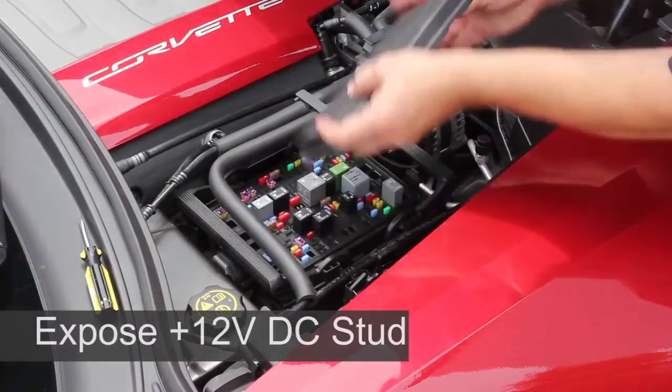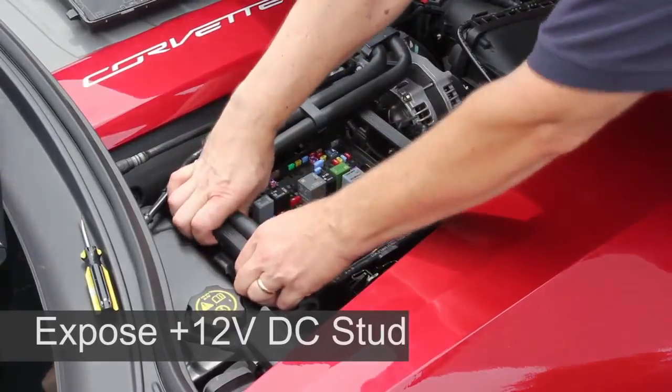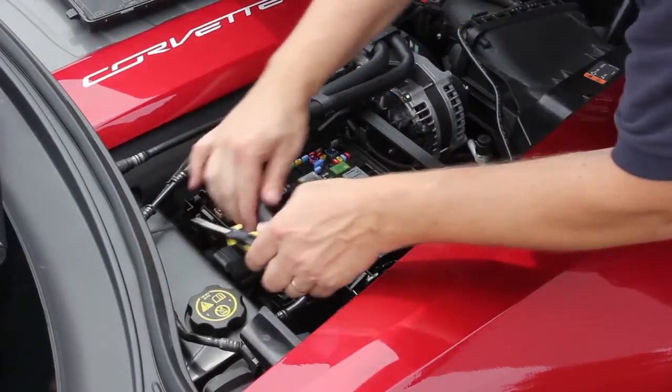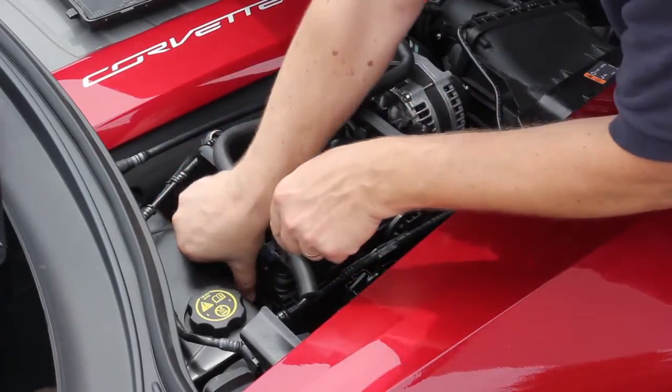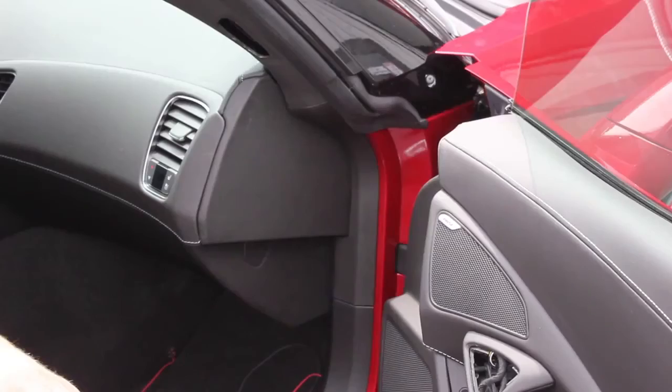Second, you need to expose the plus 12 volt DC stud that is close to the under-hood fuse box. Remove the fuse box lid as shown, then grasp the rear handle firmly and pull up to make some room. Using a standard flathead screwdriver, pry between the fuse box and cap.